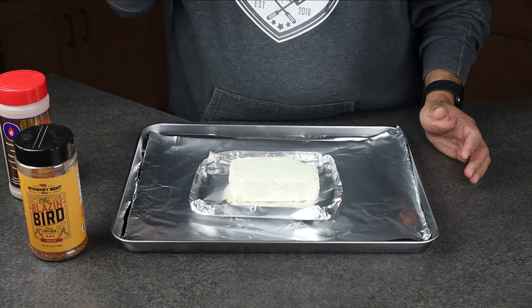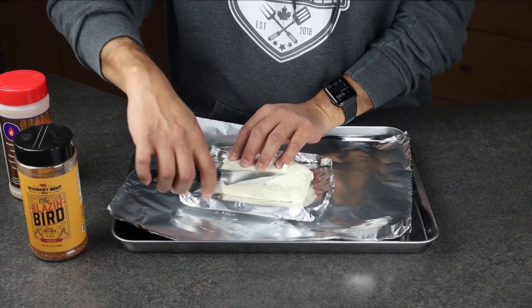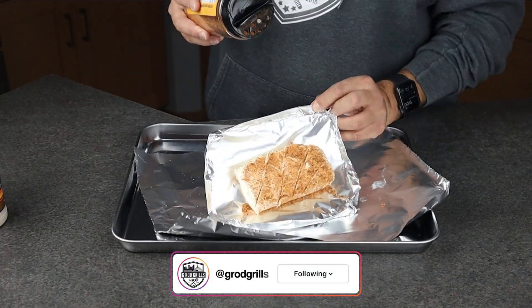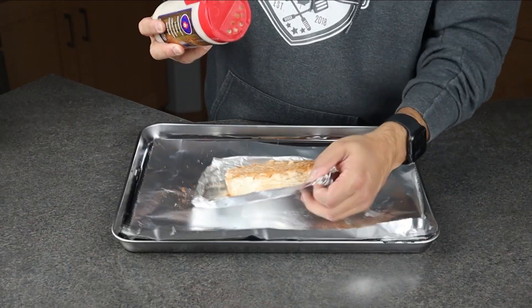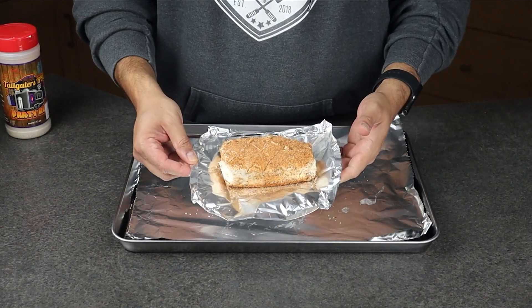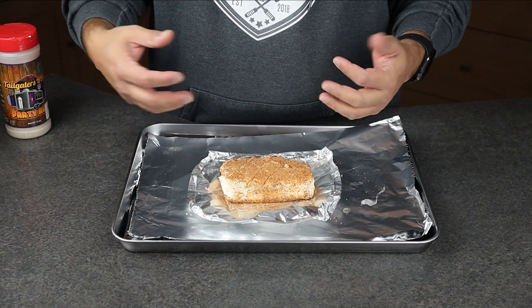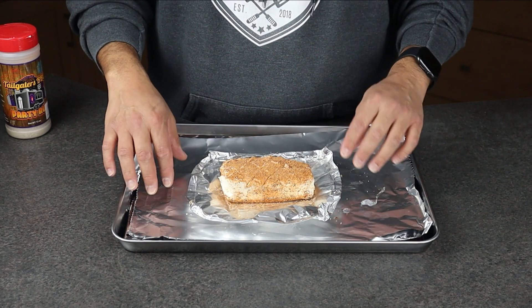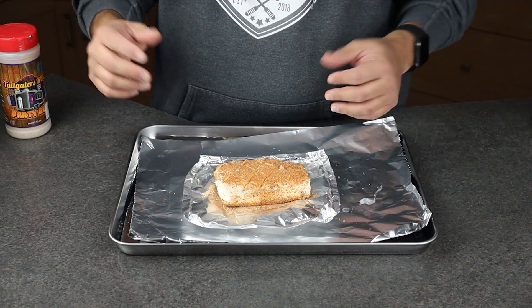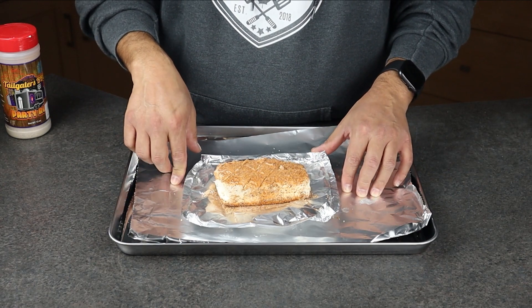First off we're gonna score the cream cheese. This rub is actually going to help a couple things — one, it's gonna season the cream cheese, and two, it's gonna give us some of those flavors in the dip when we're finished. We're gonna put it in the smoker, give it some smoke, and then I'll show you the next few steps on how to do our dip.